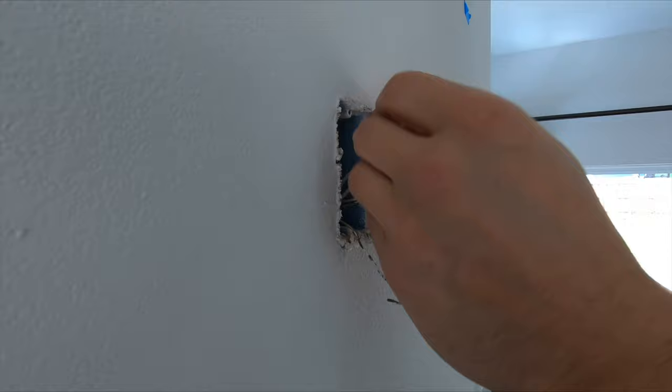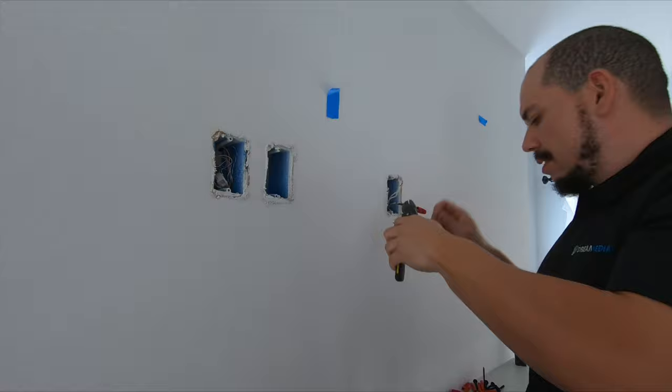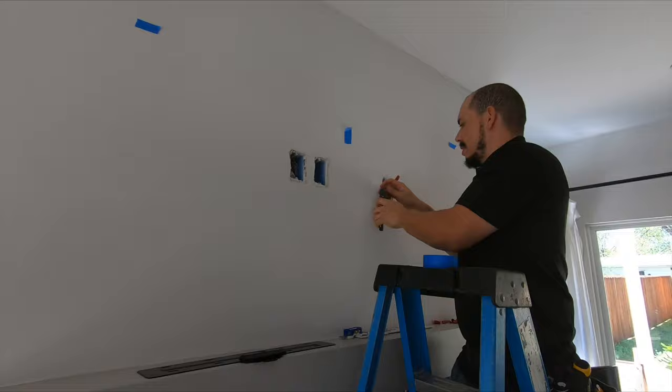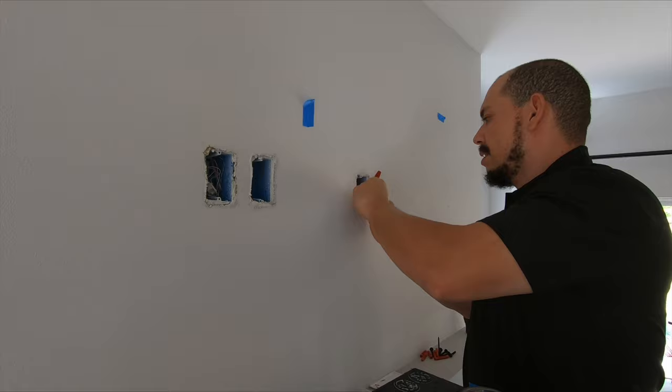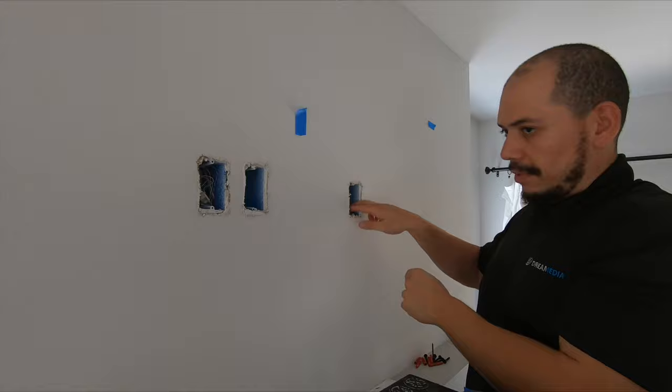Since these wires won't be used, I want to make sure they're capped so there's no concern with power being exposed — one conductor touching another conductor causing a spark. I'm covering those up right now with caps. And if you're ever moving or taking the TV off this wall, it's easy to just add another outlet — just uncap these and go by the colors and add it back on. I'm also going to cap this ground and push everything back so it doesn't come in front of the mount. That's how you properly cap off your wires.